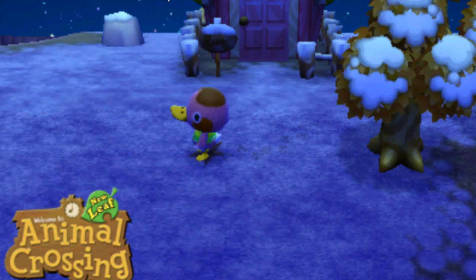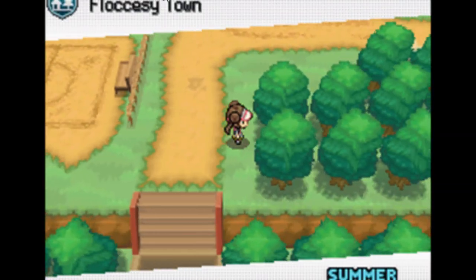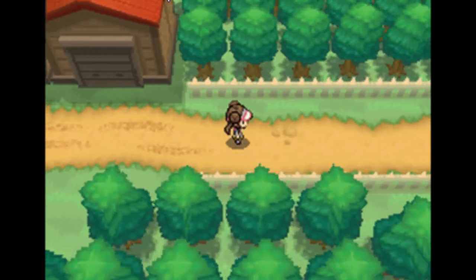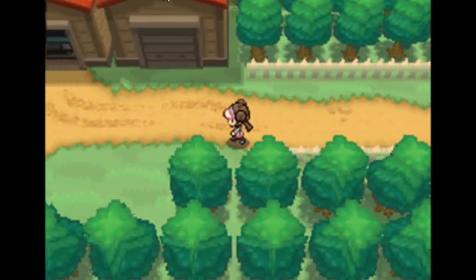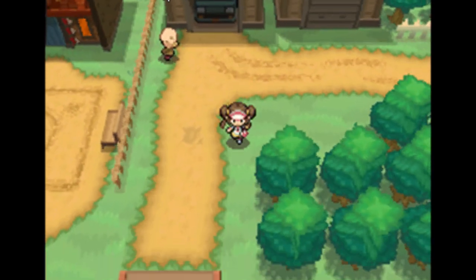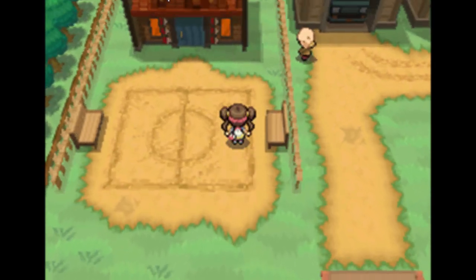Hey, let me try something real quick. Hold on one second. Yeah, buddy, check this out — Pokemon, and it's looking pretty darn good. I can play it actually using the 3DS and it's still being recorded. Got the special capture card and all the goodies to make the video and audio work.